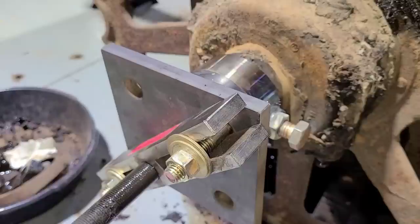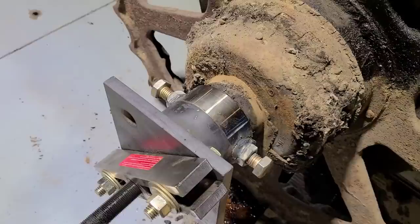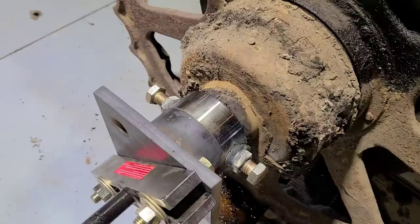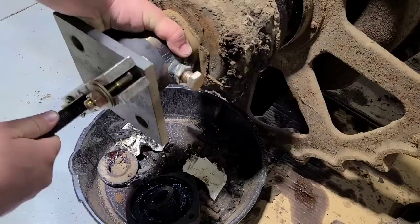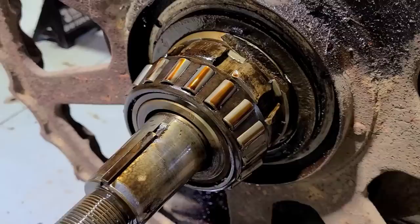So with each of those 5/8's bolts threaded in and in their pilot holes — you can see it rocks up and down — get that lead screw turned in until we get it snug and we will start putting some pressure on it. Bring that oil pan back in here and then we will go ahead and remove this. Look at the bearing.